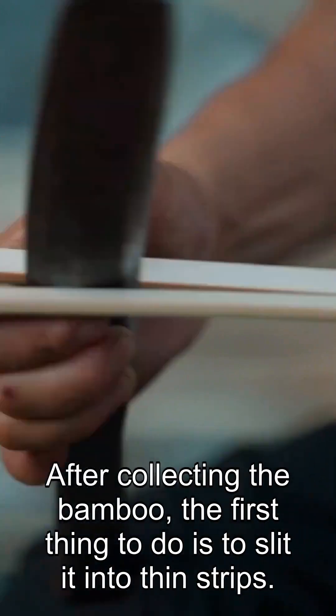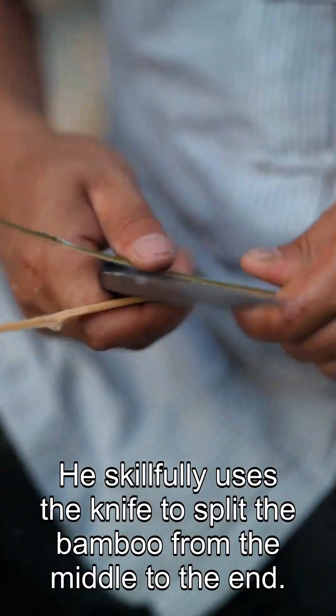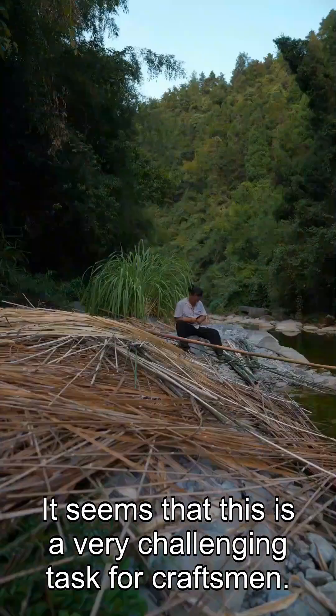After collecting the bamboo, the first thing to do is to slit it into thin strips. He skillfully uses the knife to split the bamboo from the middle to the end. It seems that this is a very challenging task for craftsmen.